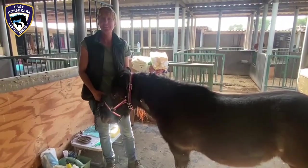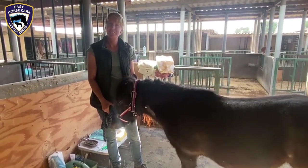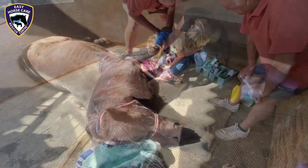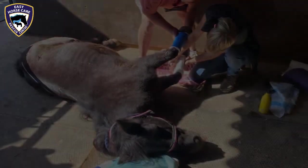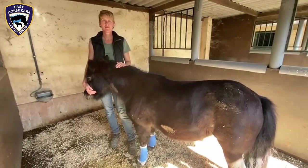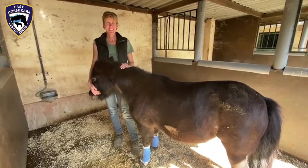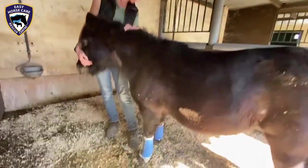Thank you for explaining that, Dorothea. At the end of the surgery we'll do an update. Here we are — another successful surgery! Everything went really well; both tendons have been cut and she has a nice blue leg wrap.